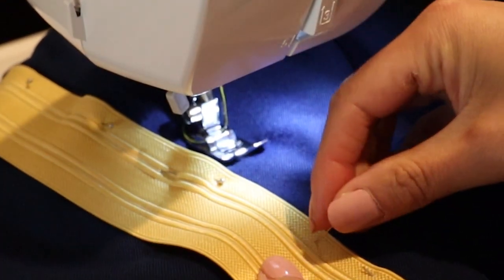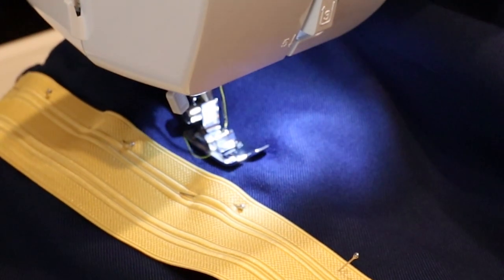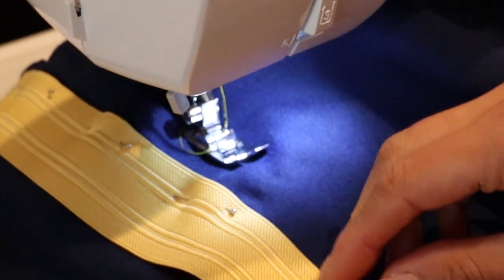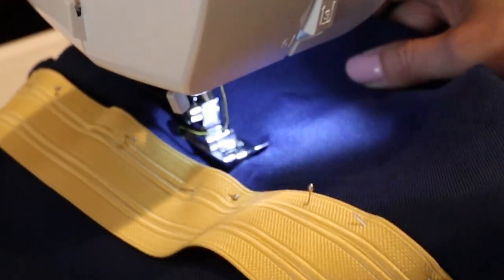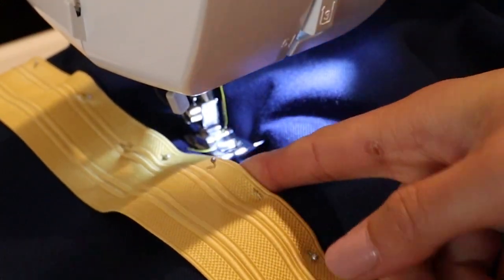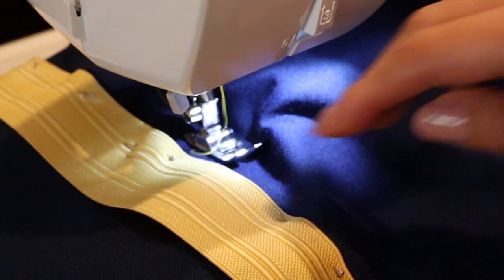Machine sew the side of the braid starting right below the pocket area, since we don't want to sew the pockets shut. Make sure that you're only sewing one side of the pants and not both sides — I've definitely accidentally done that multiple times. I like to place my left hand inside the pants leg so I can make sure I'm only sewing one side.